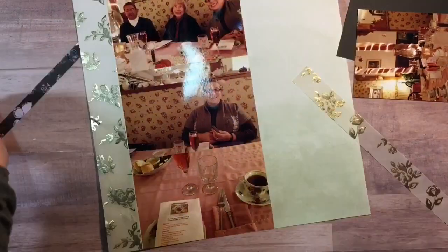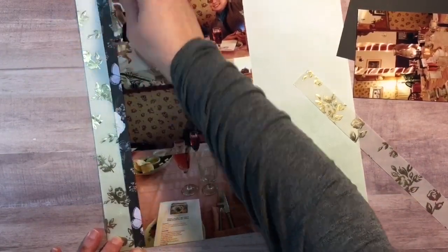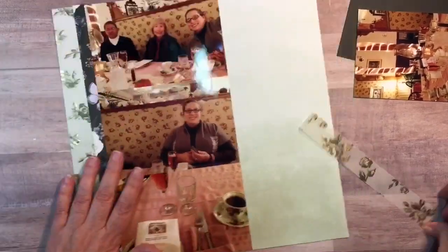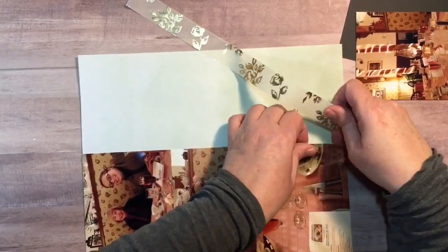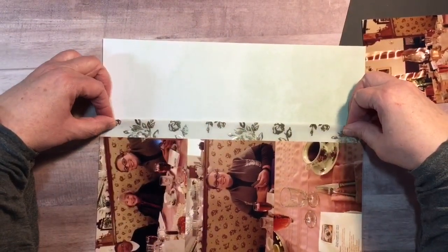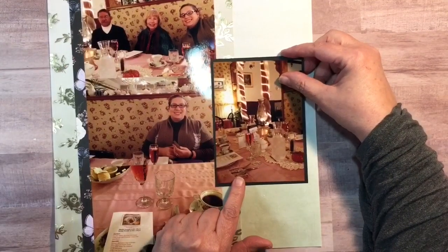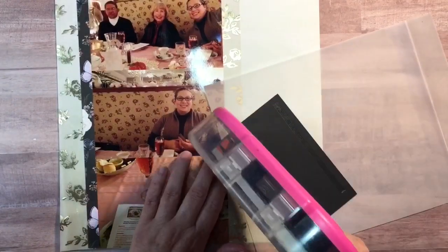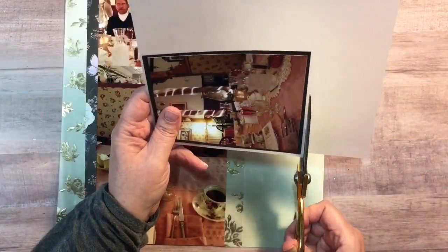I'm going to run three photos up the left-hand side, then mat the other photo on black cardstock and put that to the right. I'm also going to take a one-inch strip of that gold foiled vellum and tuck it in underneath the pictures. I'll add matting on top of another piece of vellum as well — that's how I'm going to set up the layout.